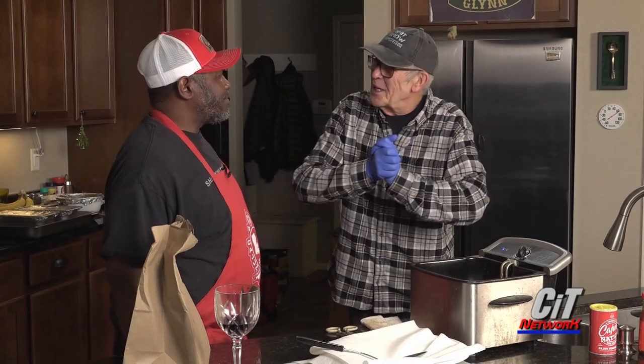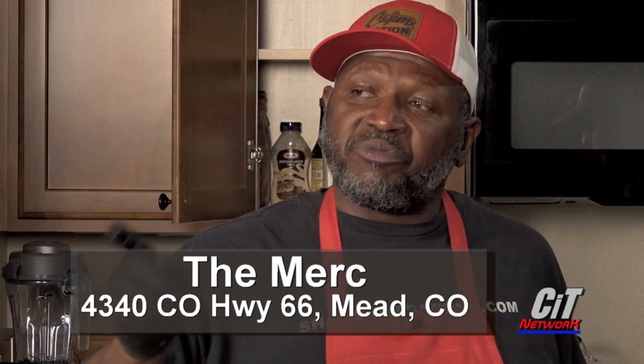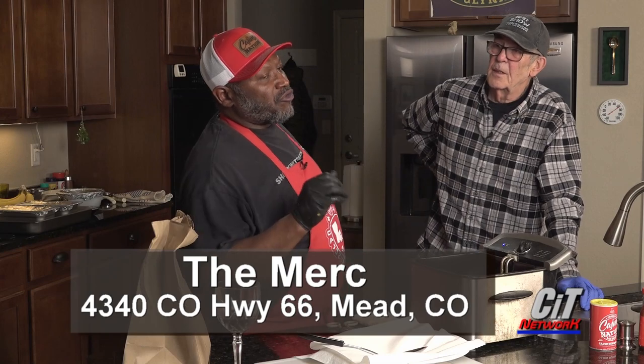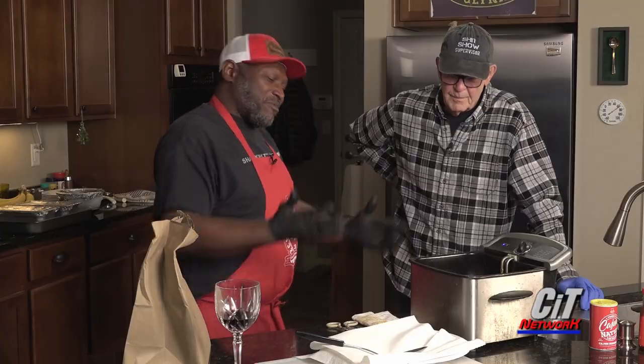Good old po'boys! I knew po'boys were going to come up. We'll take two pieces of catfish and put them on our po'boys. And since you guys are out there, don't forget — Louisiana Glynn is at the Merkin Tower every other Saturday. Pay attention to the Facebook and Instagram. The Merkin's on 4340 Highway 66 in Mead, Colorado, right down the street from John Deere. Come on in, come see me.